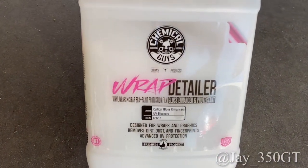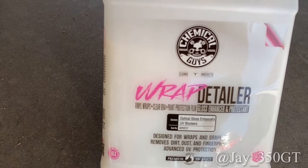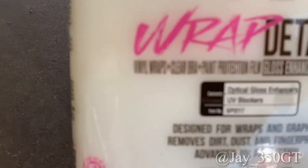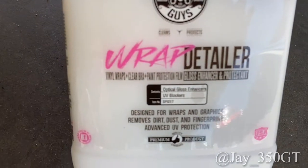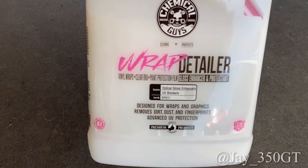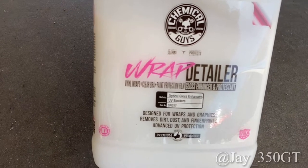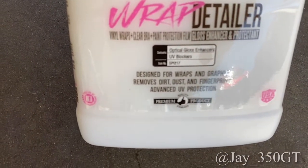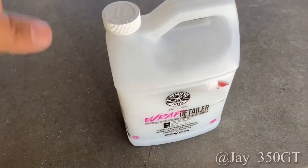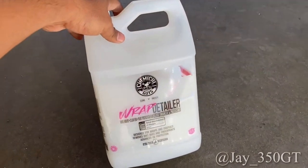So here's your wrap detailer — vinyl wraps, clear bra, paint protection film, gloss enhancer and protection. It has UV blockers, gives a good gloss, is designed for wraps and graphics, removes dirt, dust, and fingerprints, and has advanced UV protection. This stuff has been so good to me guys, and I want you guys to go buy it — it works real good for me.